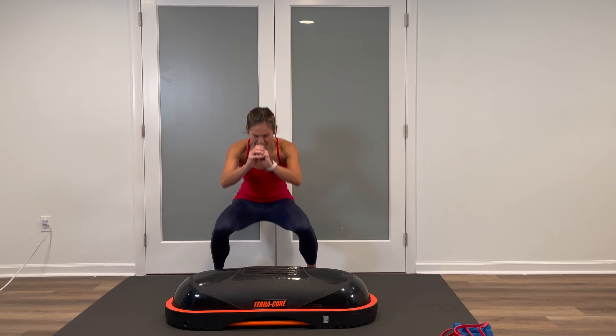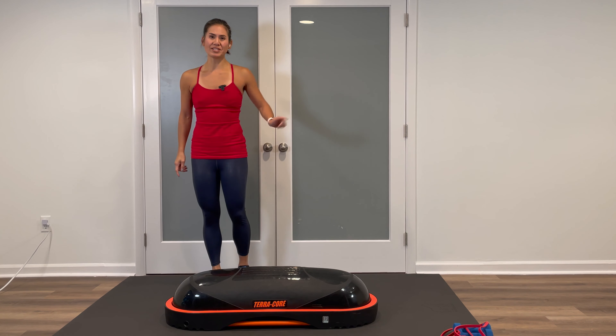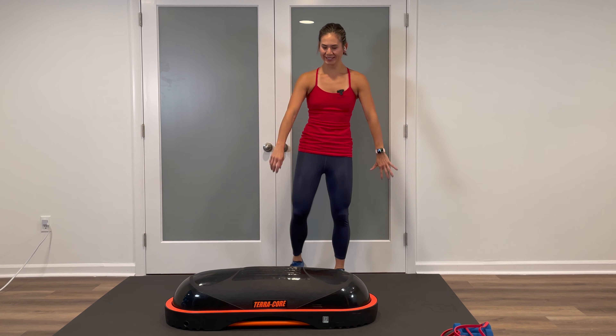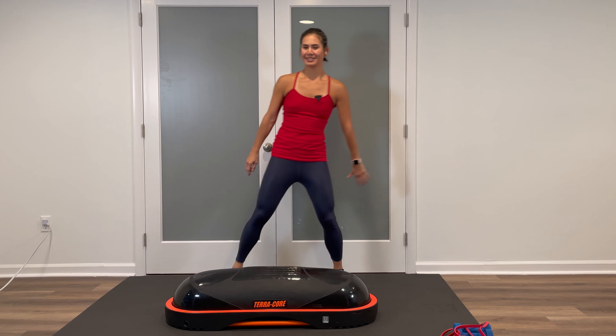Stay in that standing position — hip opener squats. Taking one side, open that knee, plant the foot down, sink back for a squat, step the feet together. Other side — open and squat down. We have 10 of these. If you still need a little more warm-up, shorten this range of motion for the squat. As you get more warmed, sink lower. Four more, three, two more, and one more.